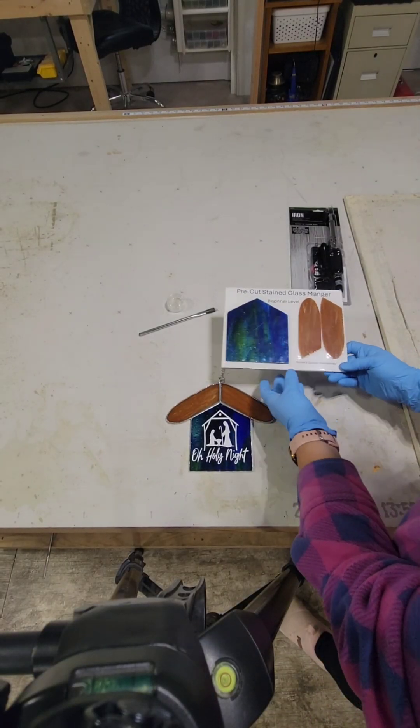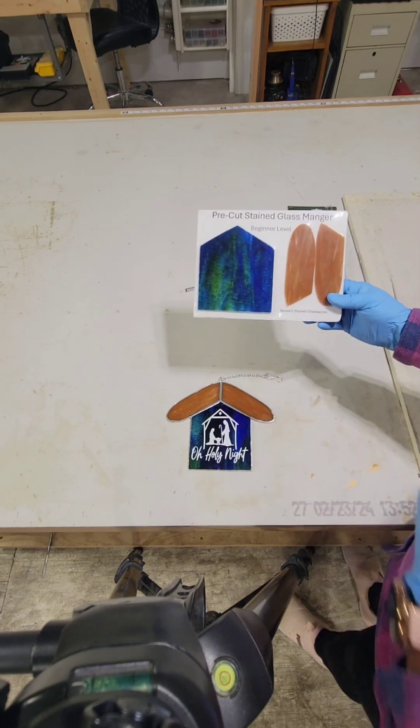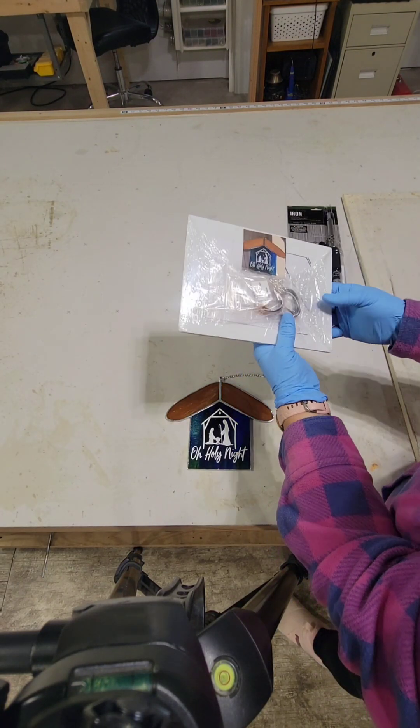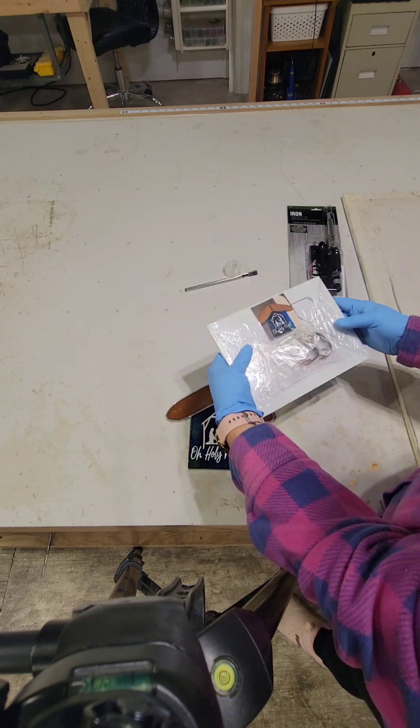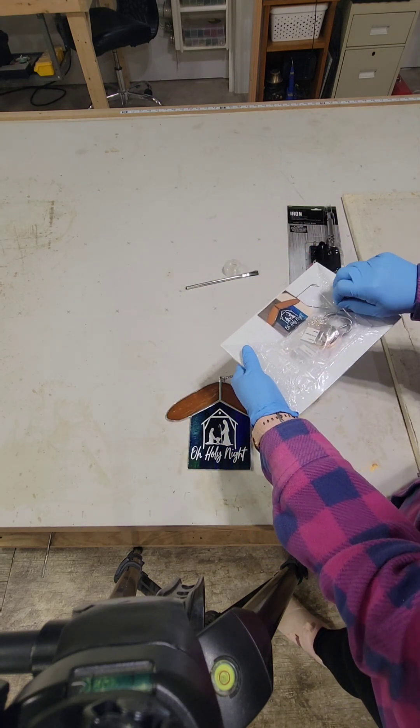So this is going to come with the kit — I didn't package it in this one. This is actually my first packaged kit; this took me forever to do. So we're going to go ahead and open it. The flux and the brush are going to be in with the kits.